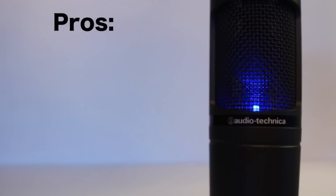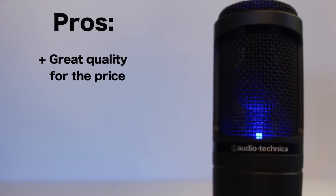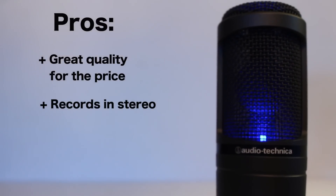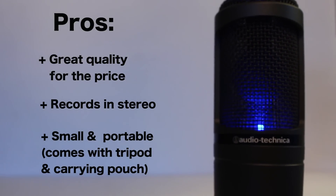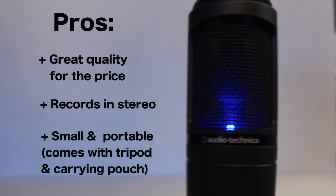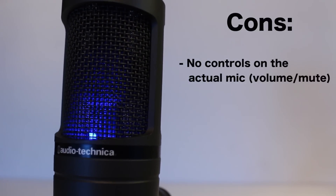For the pros: for the price, if used properly, this thing is crystal clear with very little static and background noise that can easily be edited out. It records in stereo, and the form factor is great — it's very small and discreet, making it portable. Unlike something big and clunky like the Blue Yeti, this will fit right in front of your computer without distracting you.